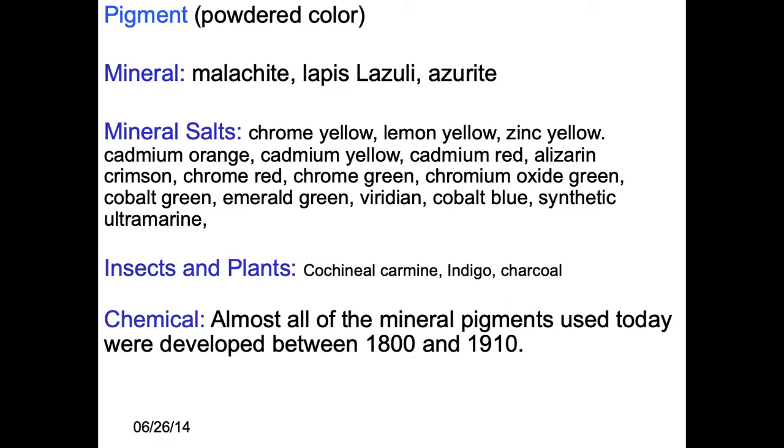There's a listing here of all the different colors, like chrome yellow, lemon yellow, and all the mineral salts.